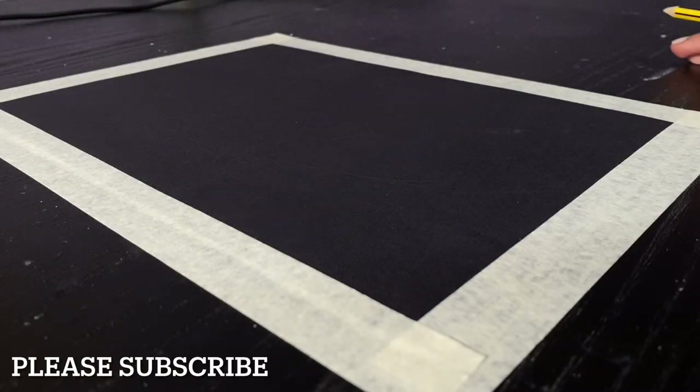What's up everyone and welcome back to Artscore. In this video, I'll show you how to draw the glow effect or neon lights on paper using acrylic paint.